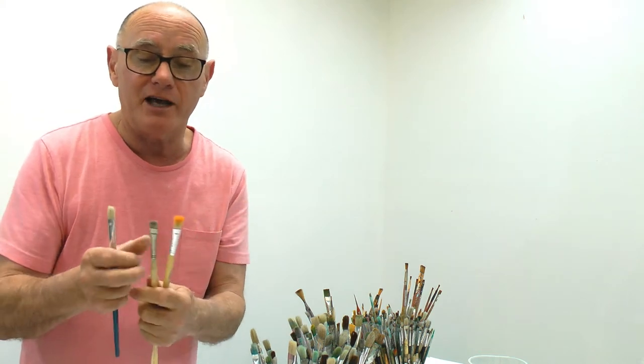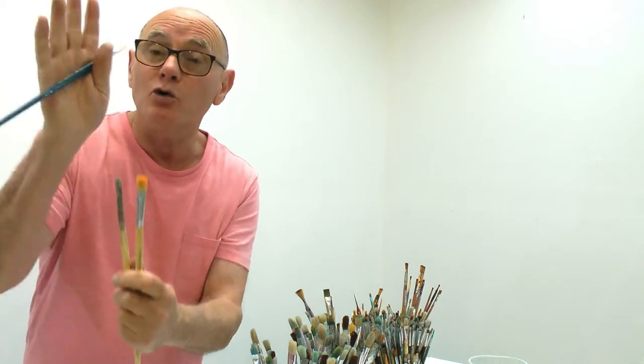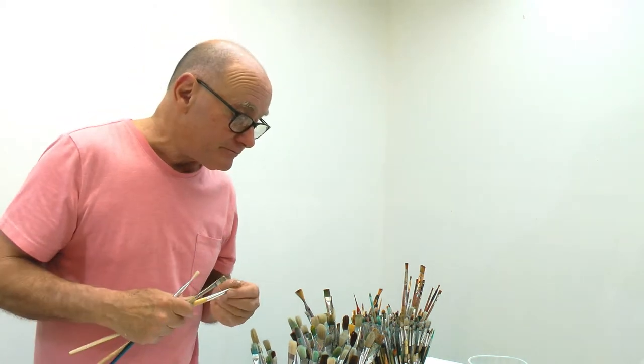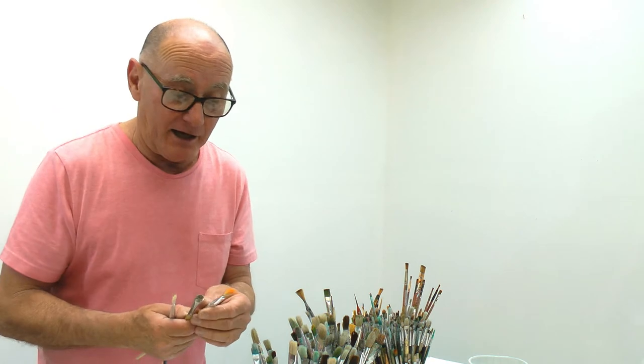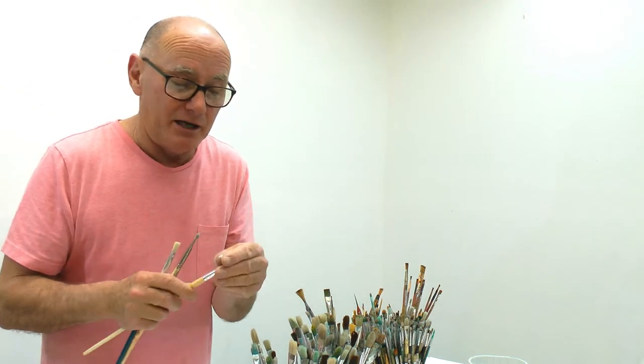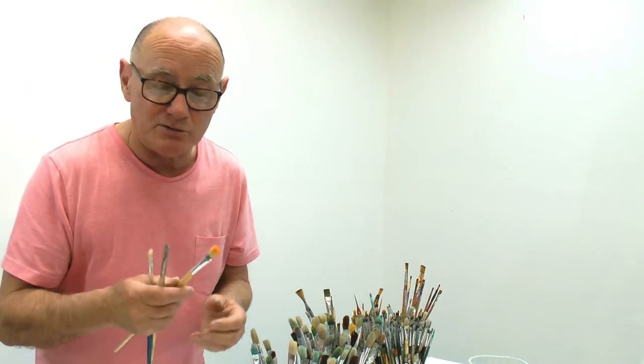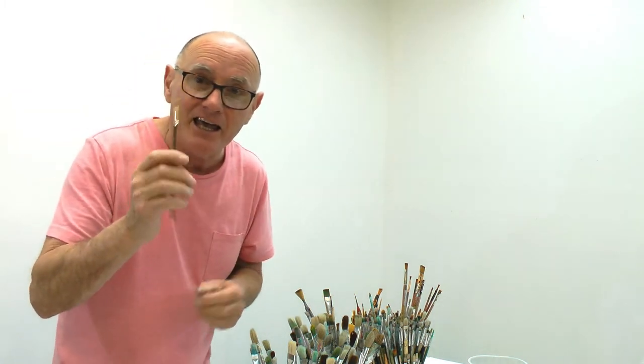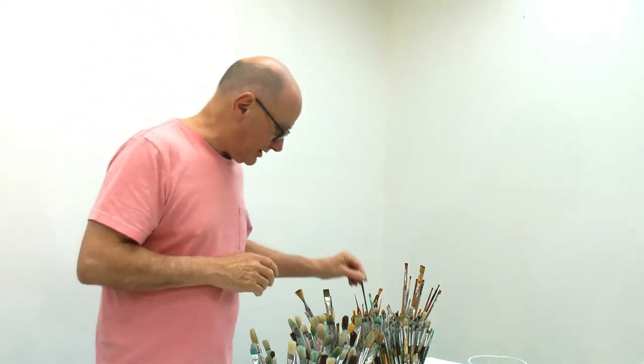What you want to look for: some manufacturers put a kind of glue on the head to make all the hairs look straight, so you've got to find one that doesn't have that glue, or try to take the glue off by putting it in water or giving it a flick. You want the brush hairs to be reasonably straight. Any small brush where the hairs are all over the place is pretty much useless - you'll have no control whatsoever.